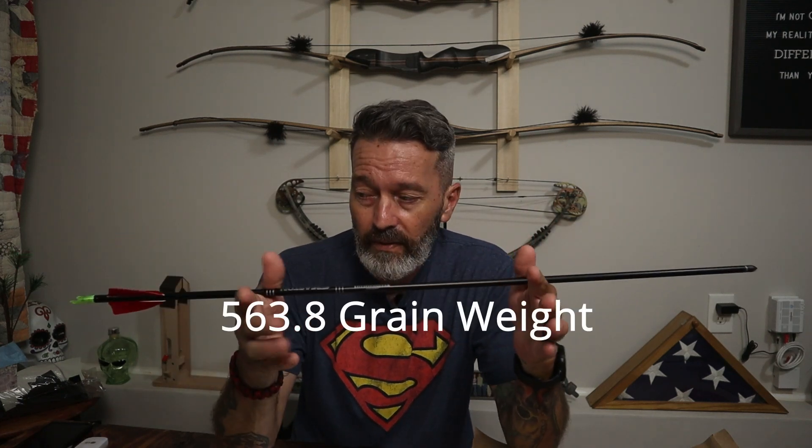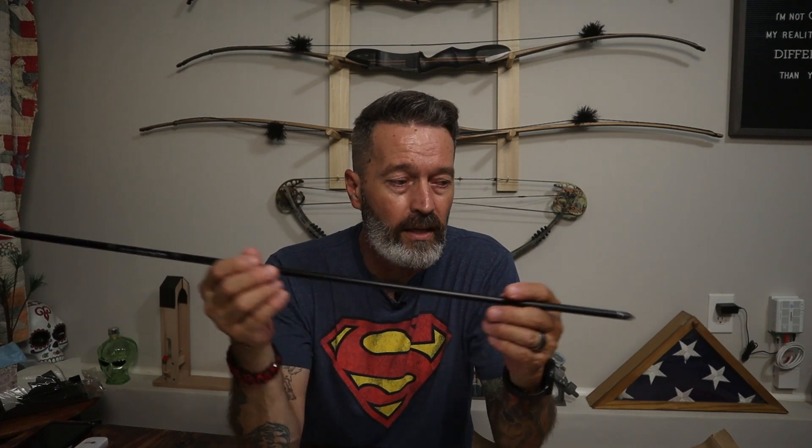Here's how to calculate GPP using this Easton 2219 out of my 50-pound bow. The arrow at 31 inches has 13.8 grains per inch. Multiply 13.8 by 31 and you get 427.8 grains of arrow shaft weight. Add the 11-grain insert, 125-grain field tip, fletchings, and nock, and the total comes to 563.8 grains. Divide 563.8 by 50 (the bow's draw weight) and you get 11.28 grains per pound.